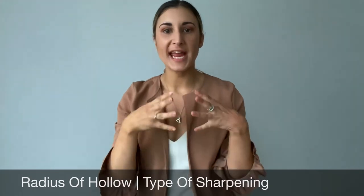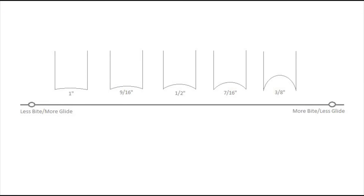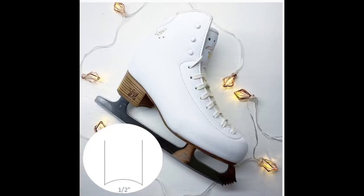Now let's address some misconceptions about the radius of hollow. The radius of hollow can often be confused with a type of sharpen. Different hollows often get referred to as a figure grind, a hockey grind, a figure hollow, or a hockey hollow. Let me be clear: there is no such thing as a figure hollow or a hockey hollow. There are only the different hollows — one inch, 9/16, half inch, 7/16, 3/8. If you have a half inch hollow in a figure skate or a hockey skate, that half inch hollow remains exactly the same.